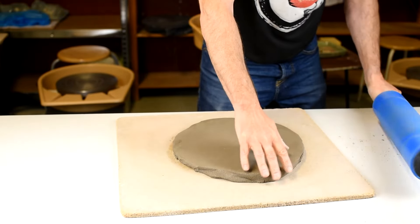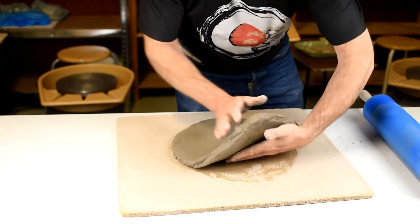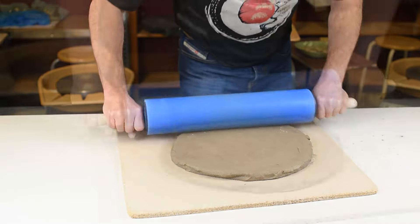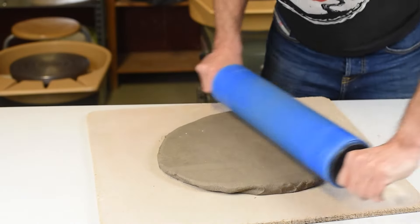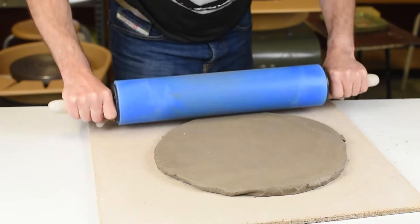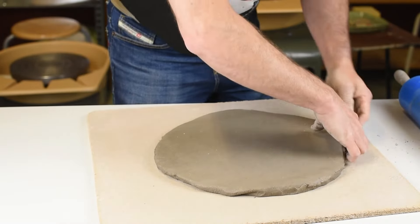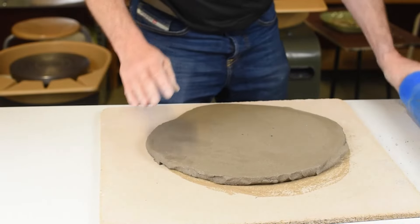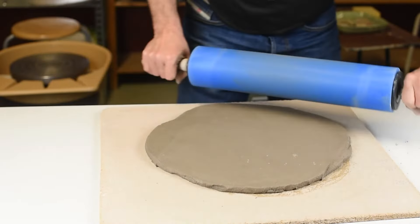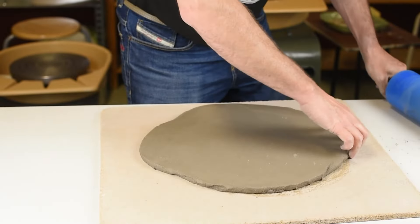So I use a rolling pin and a chip wood board in the bottom, and I turn my clay many times and try to keep the clay even in thickness. I try to control my clay by rolling from different sides. This way the clay will grow in the way I want it.